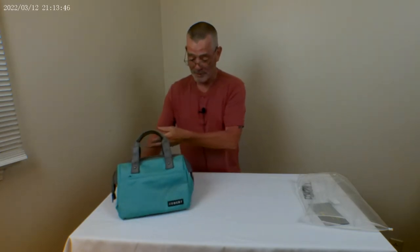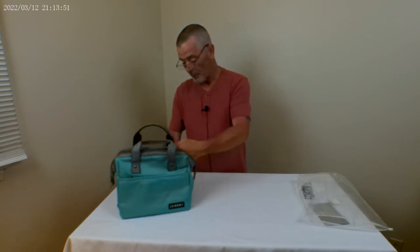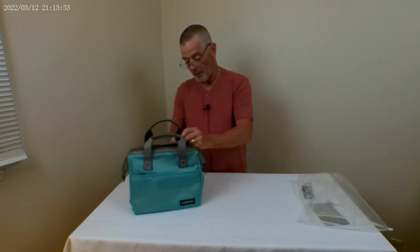No vowels in the name — pronounce it how you like. Pretty cool little bag. I got the mint green — not lime green, mint green. Let's see what it says on the packaging.